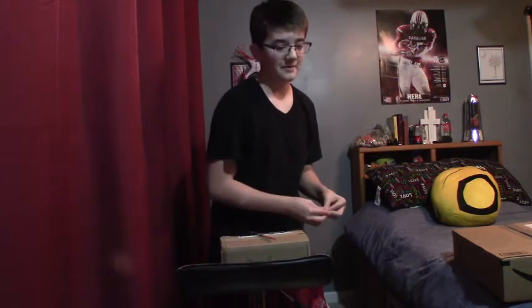Hey guys, what is going on? It's WRC Flash. Today we're gonna be doing an unboxing video on a brand new mouse that I've been waiting for — it's finally here. So let's get straight to it right now.